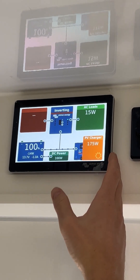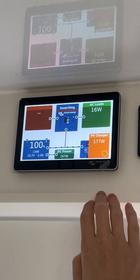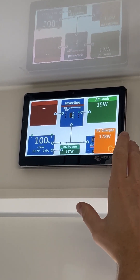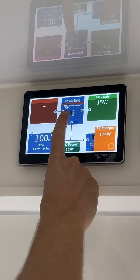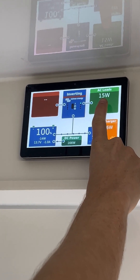Here we have the GX Touch 70, a 7-inch touchscreen to control and monitor your Victron system. This is our main power flow page, just showing how the power is flowing through the system. Up here we have what our MultiPlus is doing, which is it's inverting, and currently using about 15 watts of AC power.